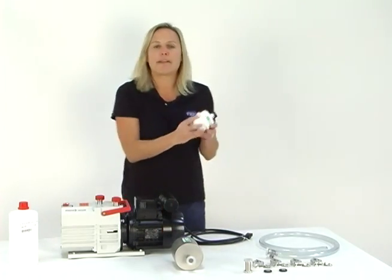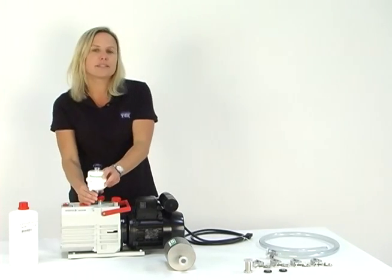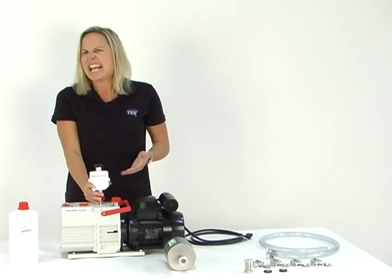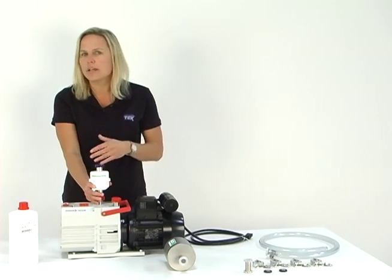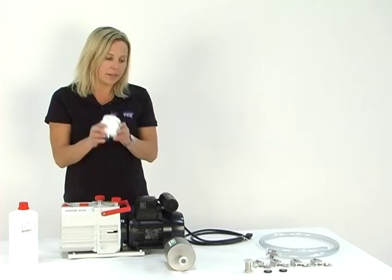The next thing we have here is what's called a mist eliminator. Now the pump has an exhaust. This mist eliminator goes on the pump exhaust, and what this does is it traps and filters out any other gunk that the pump wants to exhaust. Sometimes you might see a little smoke, sometimes a little water mist — it just depends on what you're putting through the pump. So this is called the mist eliminator.